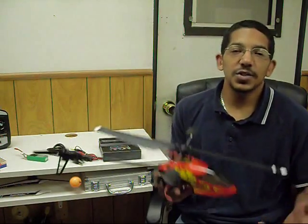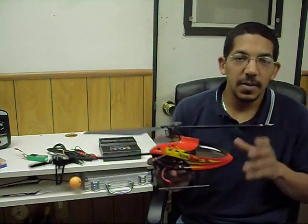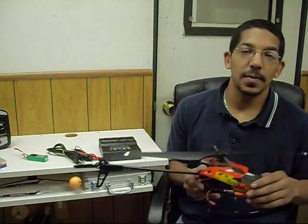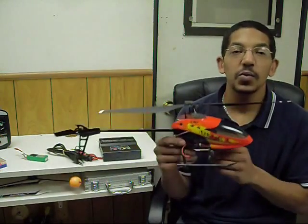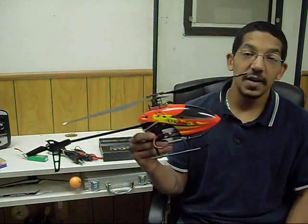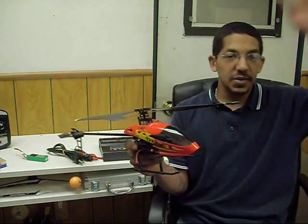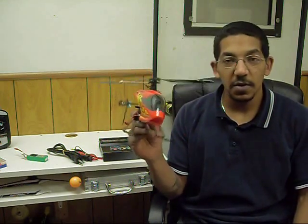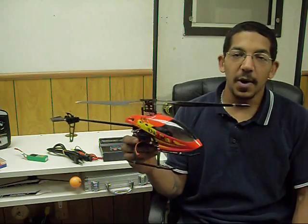The next tip is just really buy a lot of spare parts. Buy more spare parts than you think you'll ever need, and then buy some more. You can never have too many spare parts. The Honeybee really is one of those helicopters that you will keep for a long time and fly for a long time. Even after you know how to fly and can do all kinds of crazy 3D, it's a fun helicopter just to beat around with. So just buy a lot of spare parts.